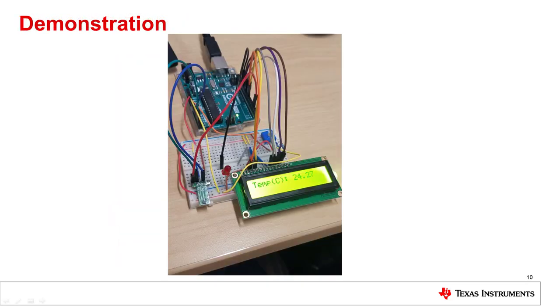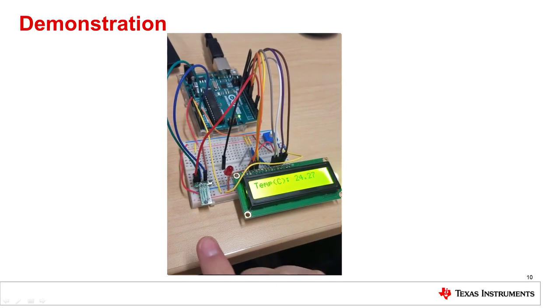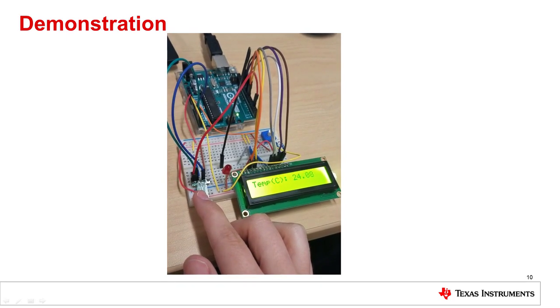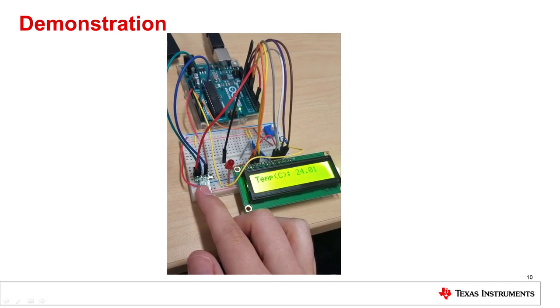Now I will show you a working demonstration of the TMP116 and TMP117. Here we have the TMP116 configured to display its temperature readings continuously on the LCD display. From left to right, we have the TMP116 breakout board, an LED, an LCD display, and a 10K potentiometer to control the backlight. The temperature limits have been set at 24 degrees Celsius for the low limit and 27 degrees Celsius for the high limit. If the temperature goes outside that range, the device will assert the alert pin, trigger the interrupt, and cause the LED to blink and the LCD to display alert. By placing my finger over the TMP116, I was able to decrease the temperature reading from 24.27°C to just under 24°C, causing the low limit alert to trigger.